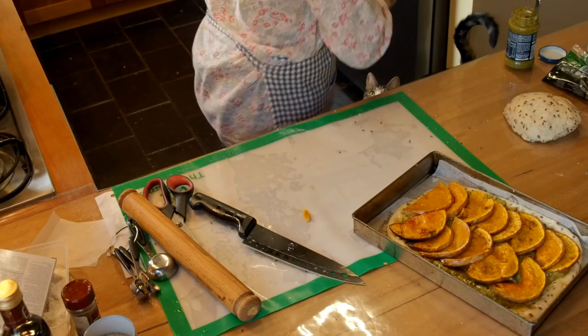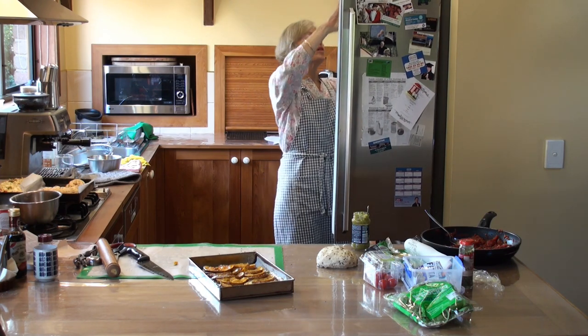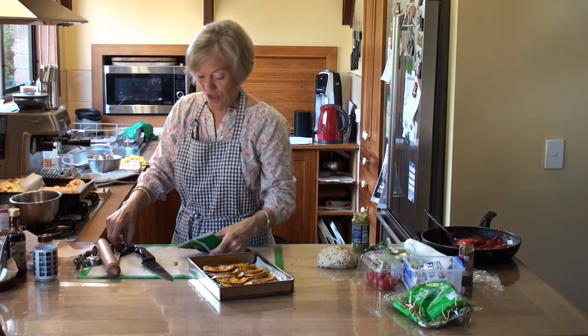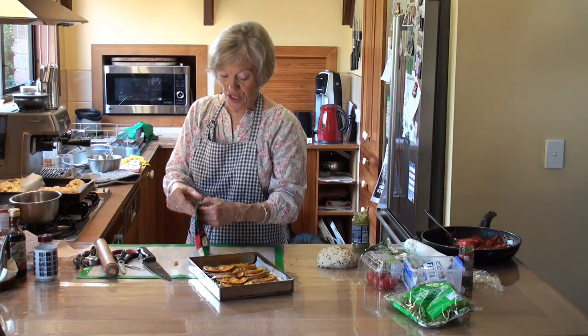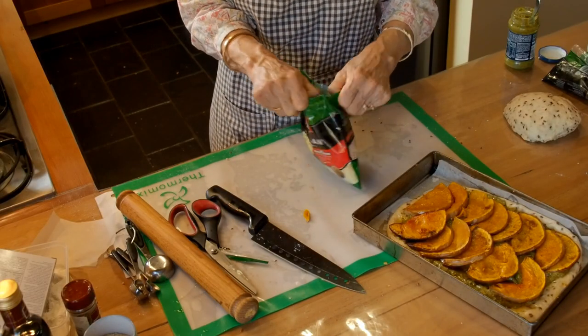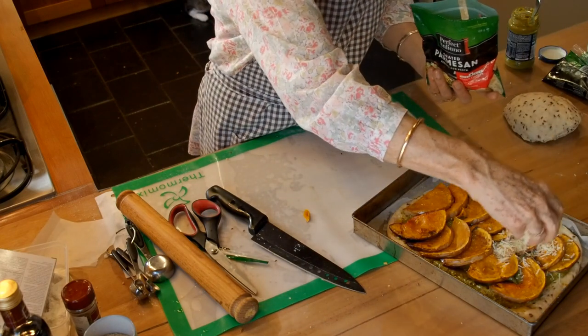Then I'm going to put some Parmesan cheese over this one. You use whatever you have - just use grated cheddar if you like. Sage is also another herb that's really lovely for pumpkin. So a nice Parmesan cheese over that one.